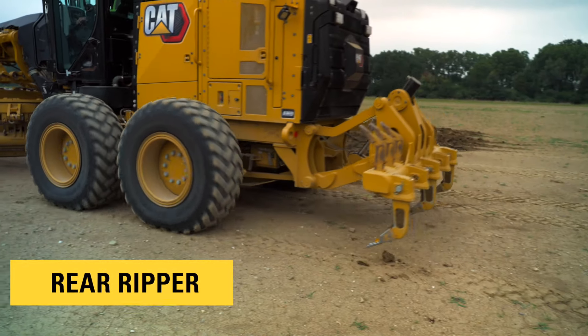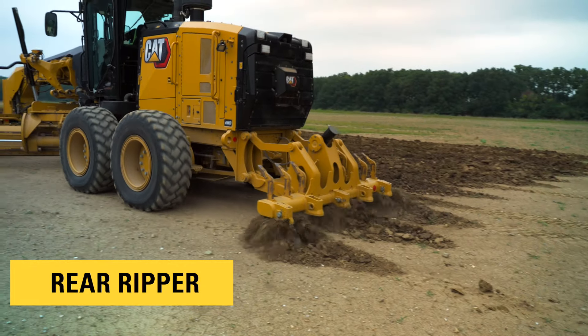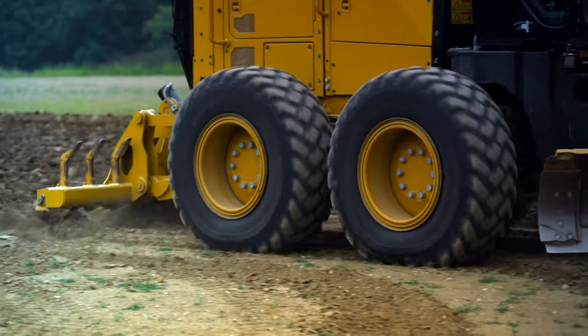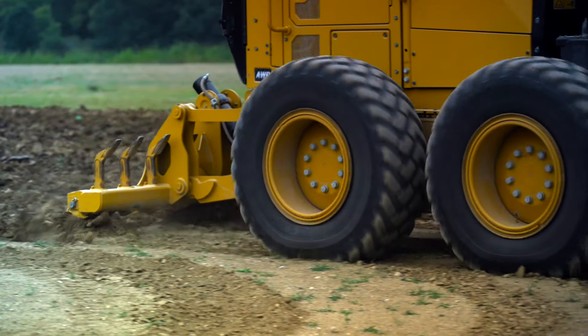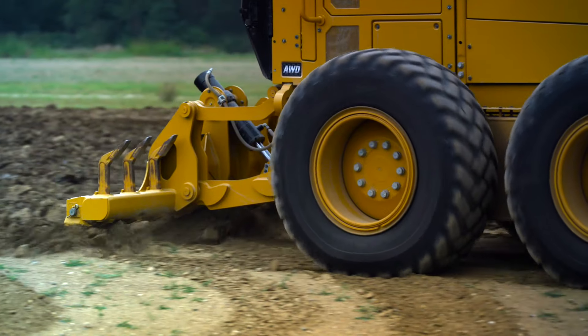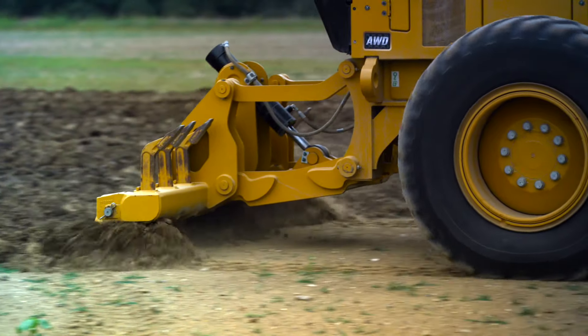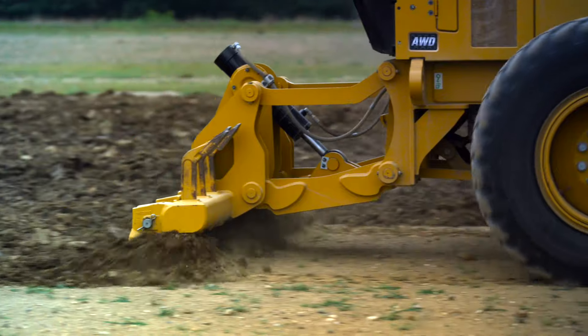The rear ripper is the most common ripping and scarifying tool installed on a motor grader. This arrangement allows for maximum ripping capability by placing the ripper weight on the rear drive tires. It can be used to loosen hard material and surfaces for road prep or maintenance, or for ripping into corners, along walls, or close to an object.